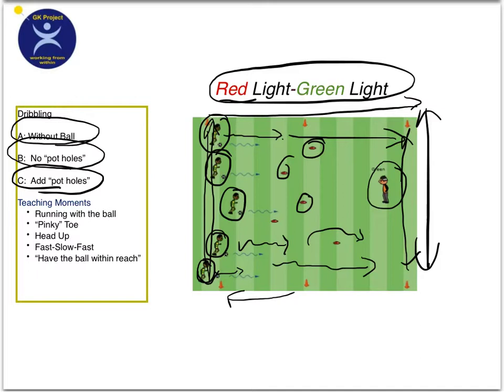So again, it's red light, green light, and they're using a ball. When you say green light, they go. When you say red light, they stop. They try to go from one end to the other without their ball having left their foot.